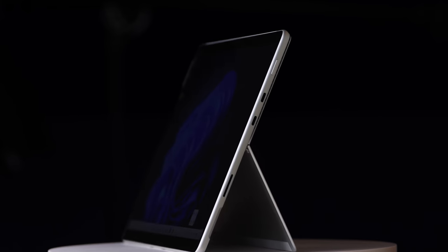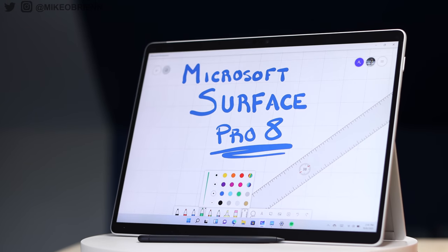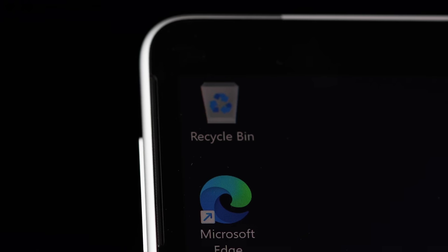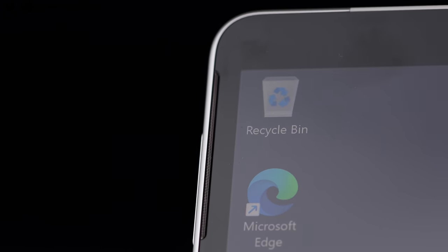If you look back to the front on the right and left side, all the way up on the top, you actually have an almost hidden speaker right there. So you have stereo speakers on this that are pointing right at you. We'll get into a test right now to see how those actually sound.